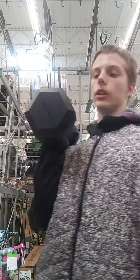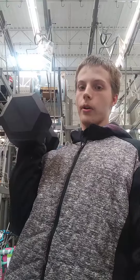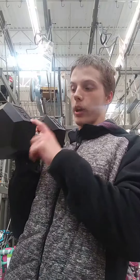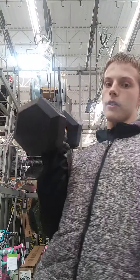Like, share, comment, subscribe. Tricep kickback, 40-pound. It's not the heaviest I tricep kickback — I've done a tricep kickback with a 65-pound dumbbell — but this is a 40. Bye!